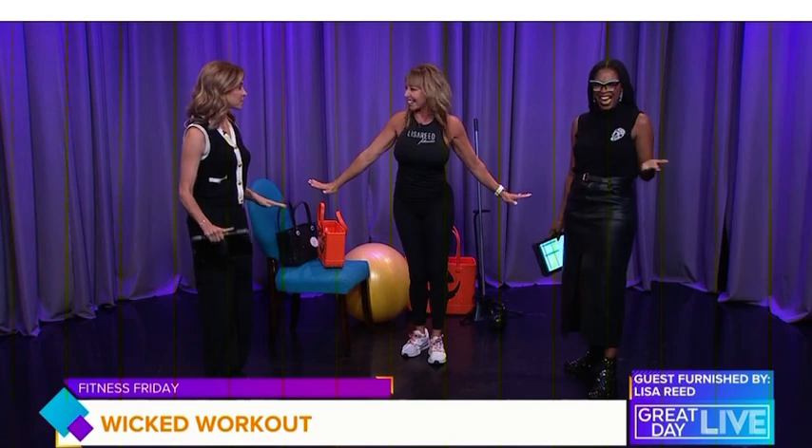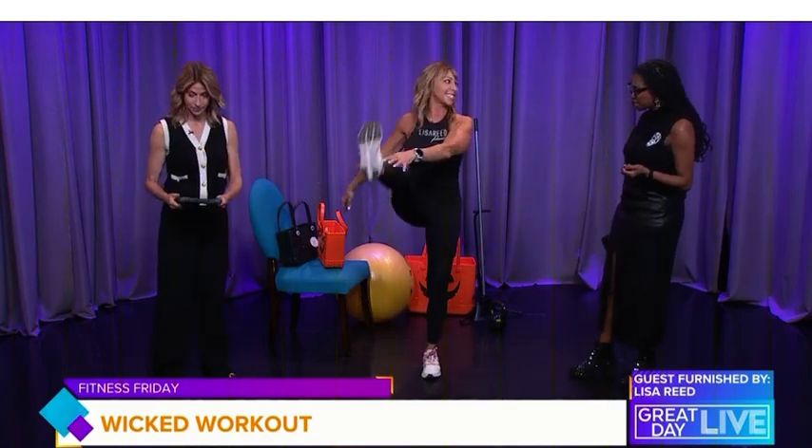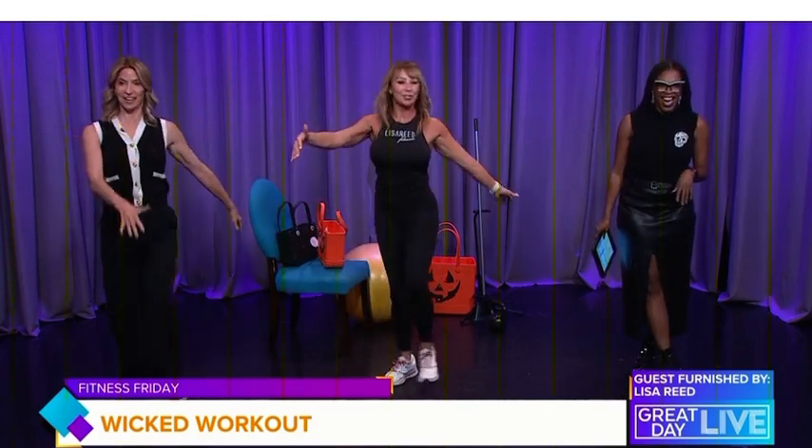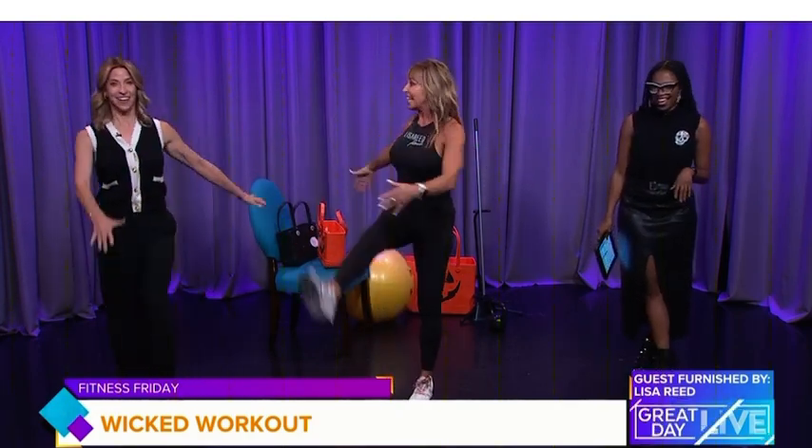We must summon and awaken the right muscles to rise from the grave. Our first warm-up exercise is the Frankenstein Walk. It stretches your hamstrings, gets you ready for more intense activity, and works on your zombie walk.